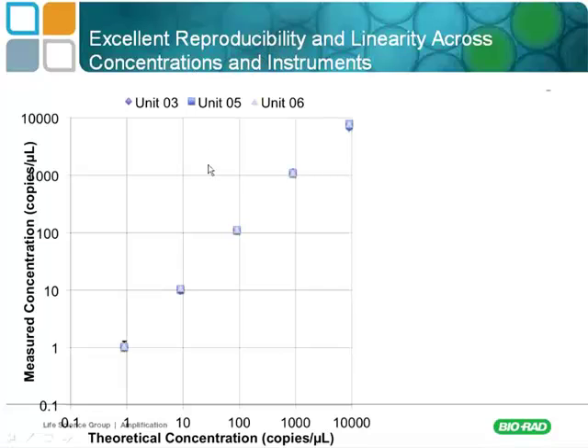This technology has excellent reproducibility. It really shines at very low copy numbers and has a very broad linear dynamic range — five orders of magnitude. But it is especially valuable in the low copy range where qPCR simply would not work well.